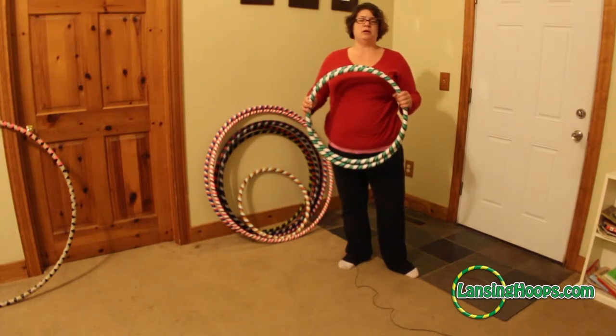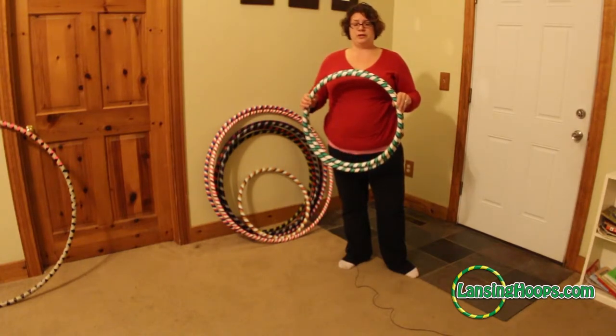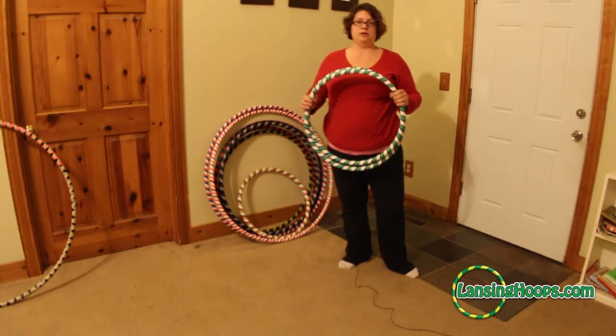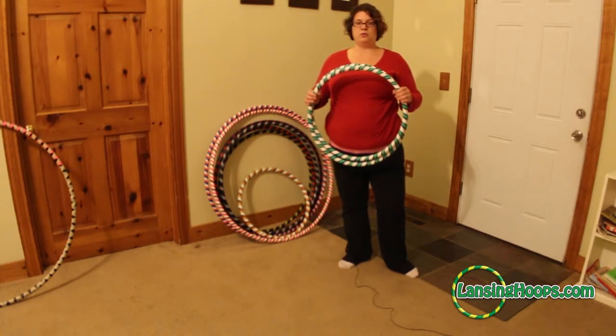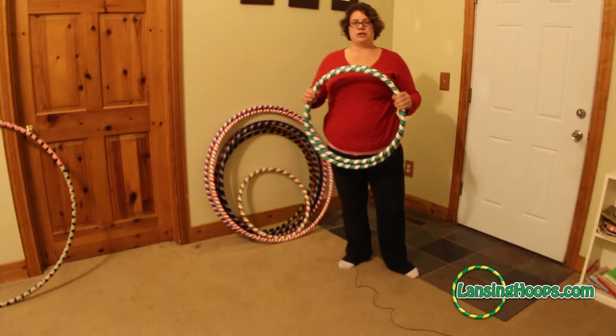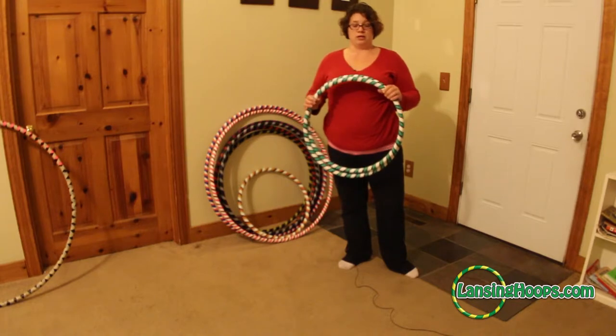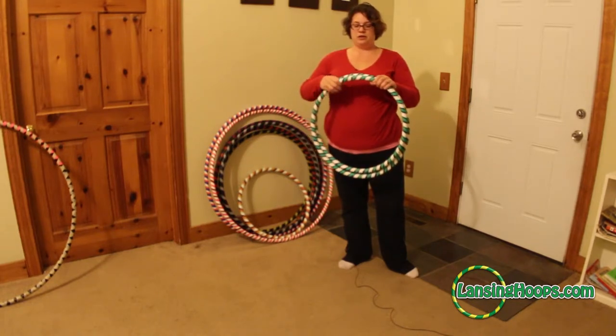A couple things to remember: if the hoop has been coiled like this for a long period of time, when you open it up you do want to make sure that you let it sit for a little while, open up flat on the floor — preferably in a warm area — so that it can regain the correct shape before you start hooping with it. Otherwise it might end up being a little bit wonky.